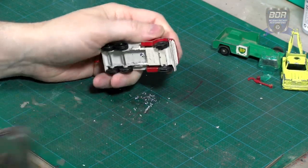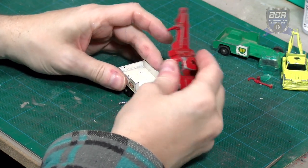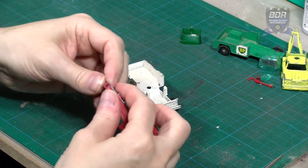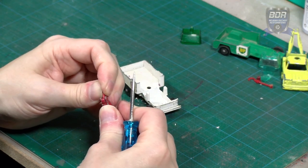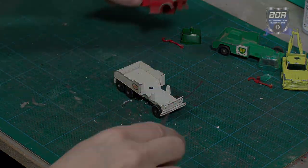Next I drill out the one rivet holding the Ford Rack Truck together. Inside we have the window unit with the molded beacon and also the same red tow hook. Lesney reused a lot of parts on different models. This hook for example can be found on quite a lot of trucks and cranes in the Matchbox range from the 60s and 70s. And although the hook is often missing it's easy to find spares.